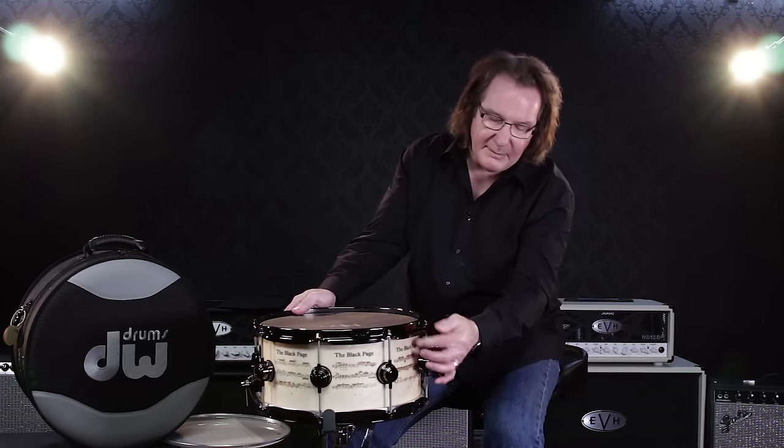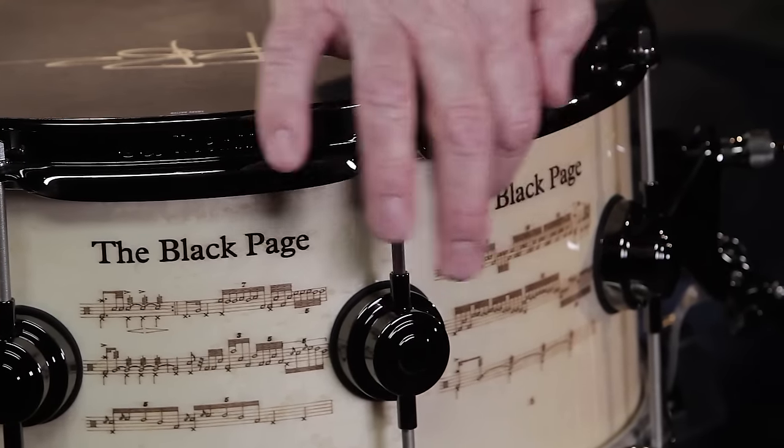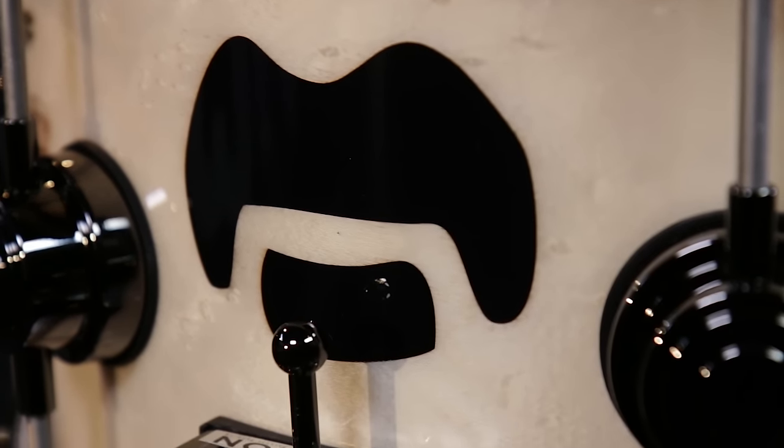Above everything is the inlaid black pair, which is the way we write out The Black Page. Also, we have Frank's stash there in the back, so it's all very complete for making it authentic Zappa-esque.